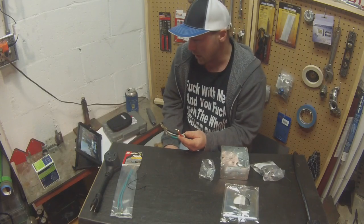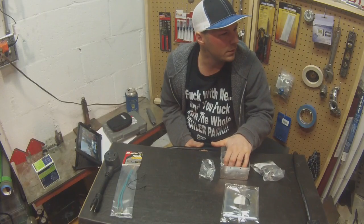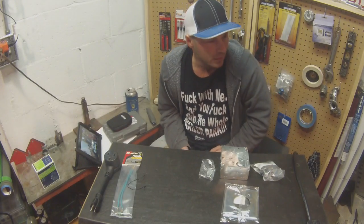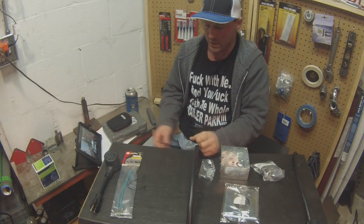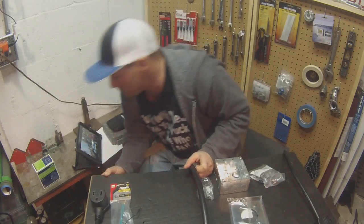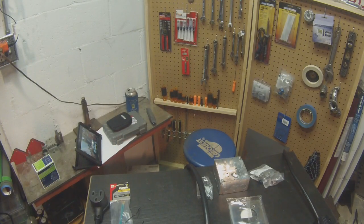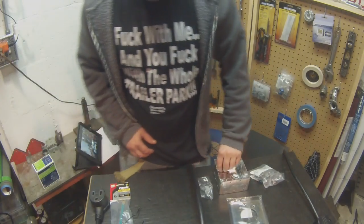I don't know what I did with the receptacle itself. I know I bought one — I think I paid about 10 bucks for it. I've got so many bags of parts in my basement that I buy stuff all the time. I guess I'll have to go upstairs and get it.